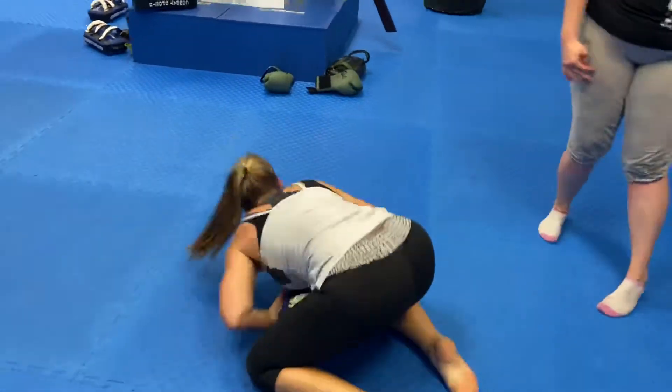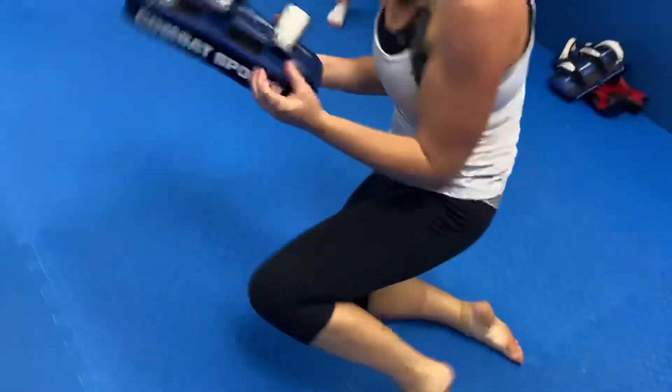Truck driver. That's it. Nice. Pin. Punch, punch, punch, punch, punch, punch, punch. Good job.